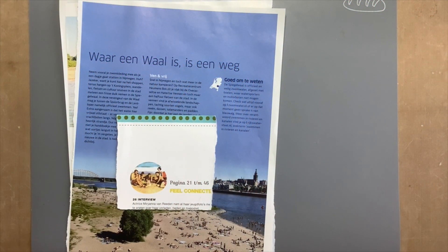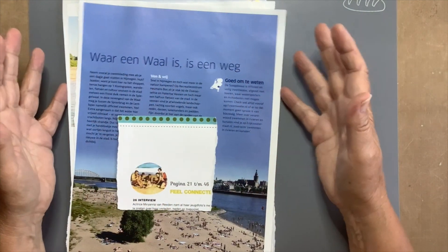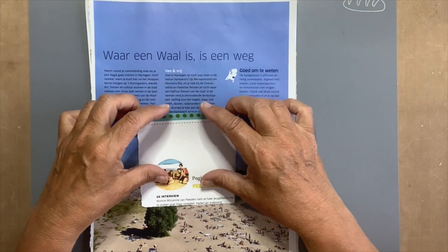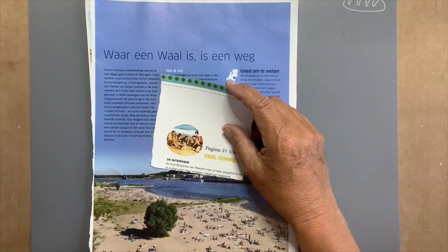Hello everyone, it's Hanni with my junk journal embellishment challenge number 66, and the prompt is beach. I'm going to make a pocket.